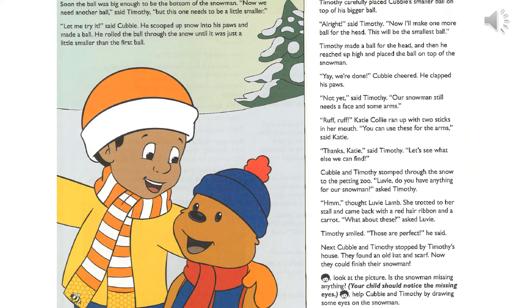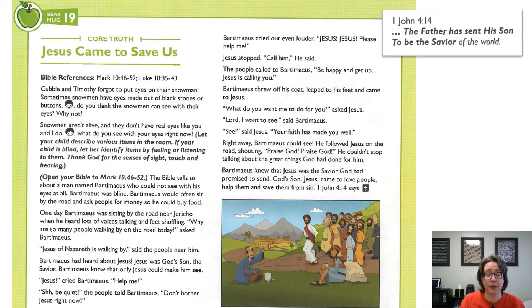Next, Cubby and Timothy stopped by Timothy's house. They found an old hat and a scarf. Now they could finish their snowman. Let's say our core truth together: Jesus came to save us.